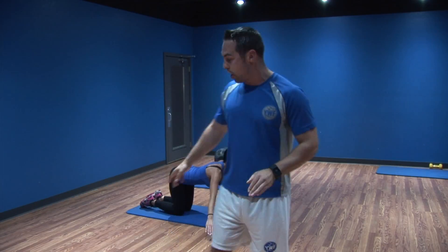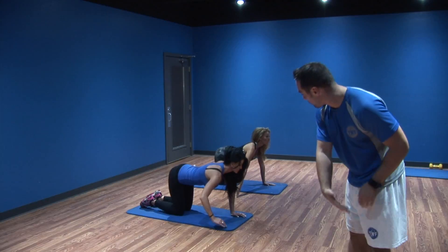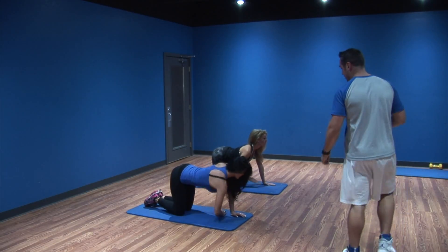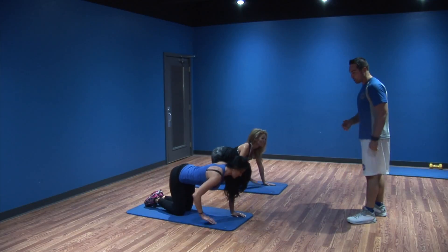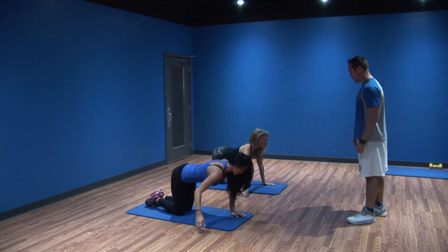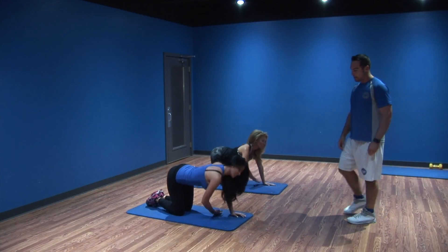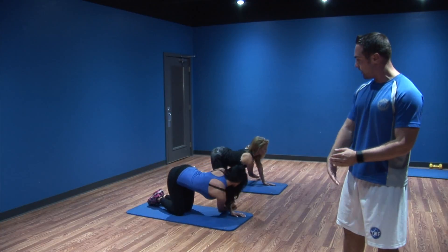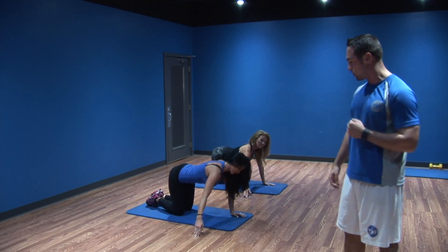Last but not least, we're going to warm up that upper body, primarily our shoulders. The girls are still on all fours — they're going to take one hand off the ground and reach it through, just tap. I want that palm up through the tap: reach through, palm up. The more reps you do, the more increased range of motion you should get. Go ahead and switch.